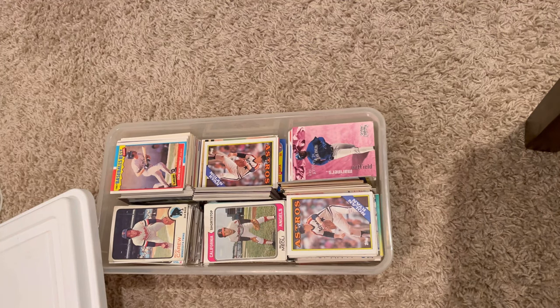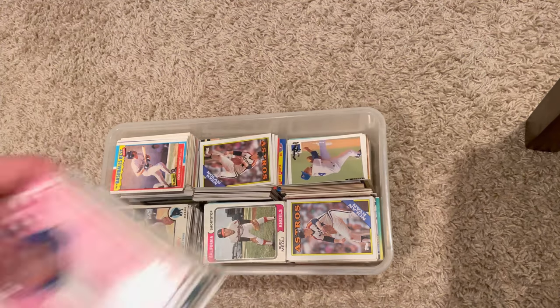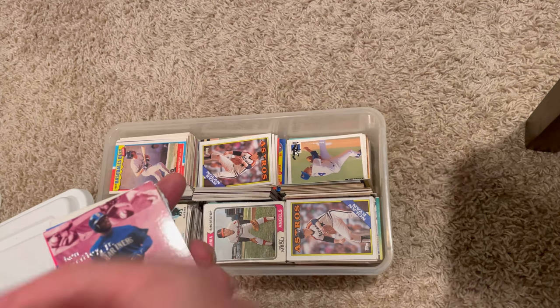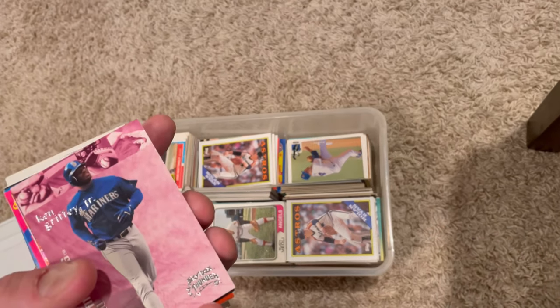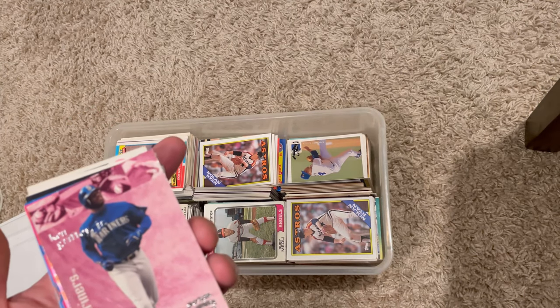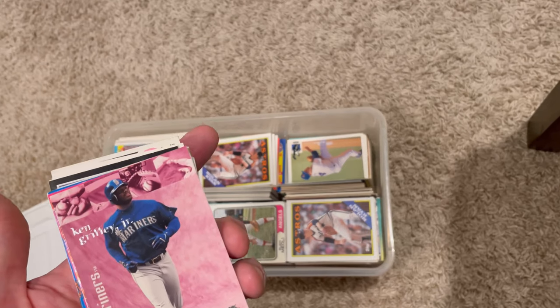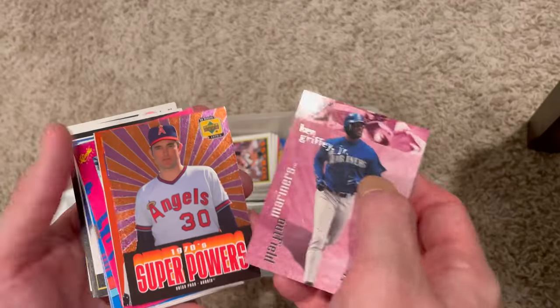The nice part about those 1973-1974 cards is they really resell well, especially the ones that are in good condition. And if you have one that is in perfect condition to send off to PSA, it's probably worth it - especially with centering being so hit and miss in that era. So if you have one that's perfectly centered and in good shape, you're probably in good shape to send that off to PSA.